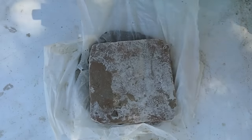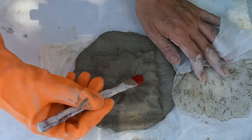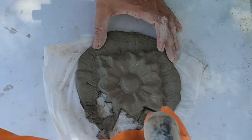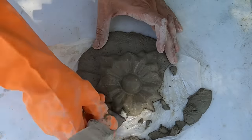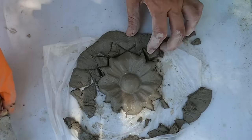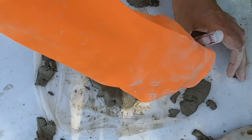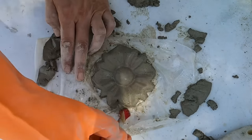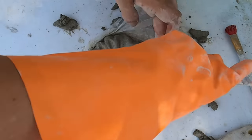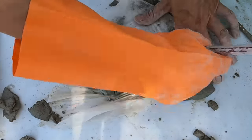Out of the same mold I created two different designs, and I just want to show you a quick glimpse of how I did that. You're going to carve out the outside cement to expose the middle design. As you see here, it's super easy to do — clean the sides and add a little extra detail as we did before. And voila, you've got yourself another beautiful design out of the same mold.